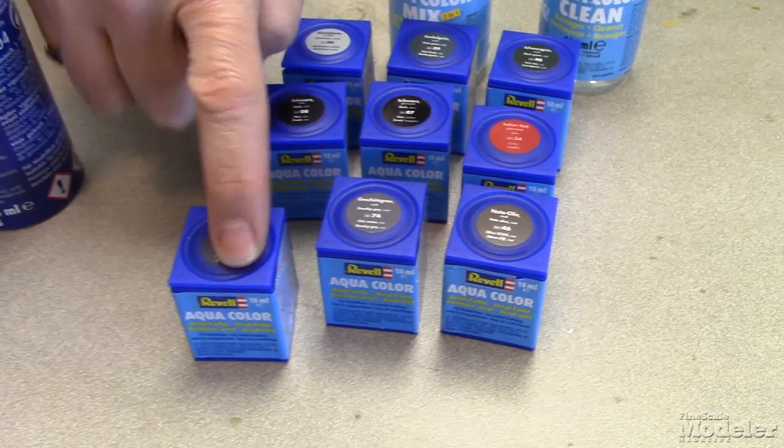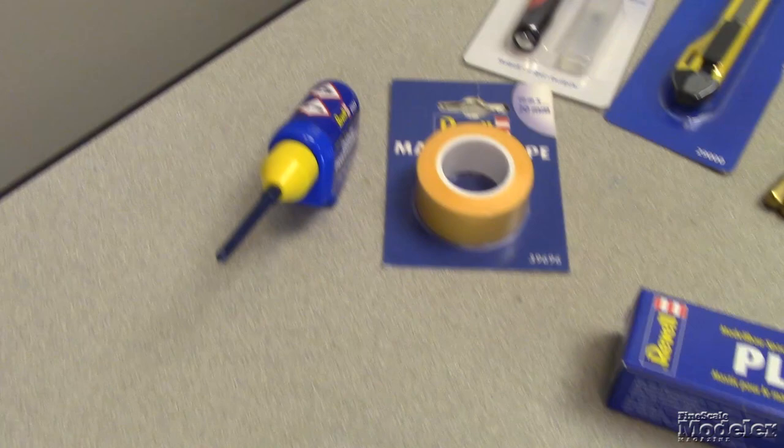Well, guess what? Starting in June of this year and then in August, Revell will have Revell paints available in Canada and then the U.S. And that includes enamels, acrylics, and acrylic lacquers. Not only that, but Revell is also bringing in a full line of supplies as well.